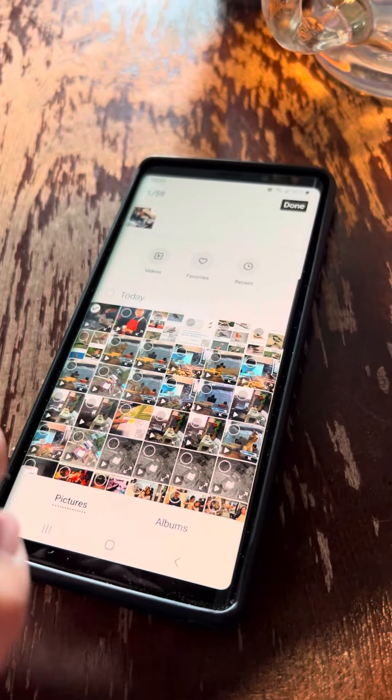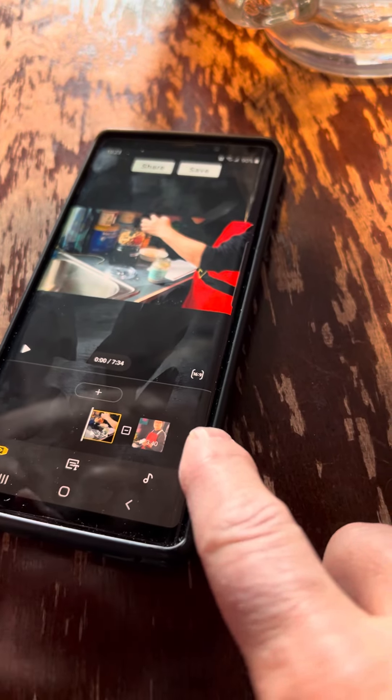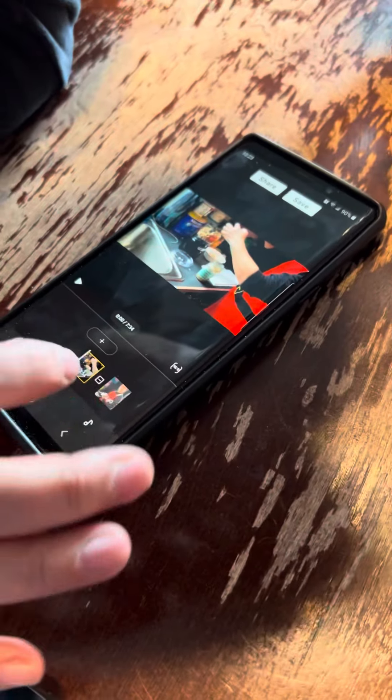And then hit done. Now it may put them in the wrong order, but that's okay, because if they're in the wrong order, you can just press on one and pull it and drag it to the order that you want it in.